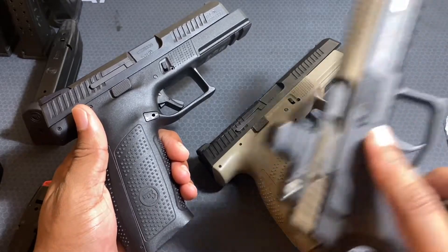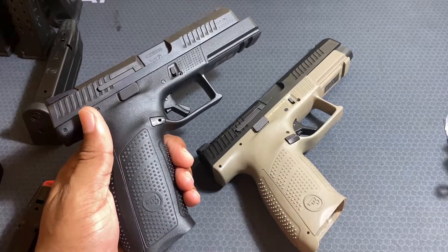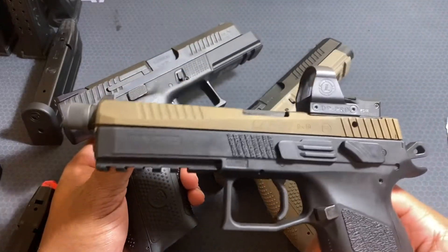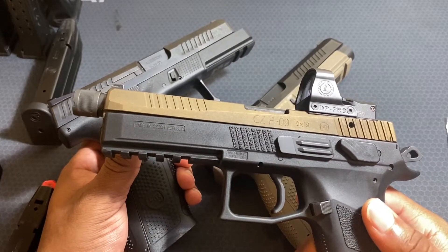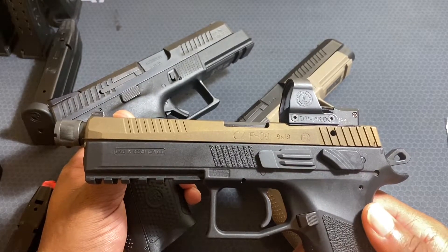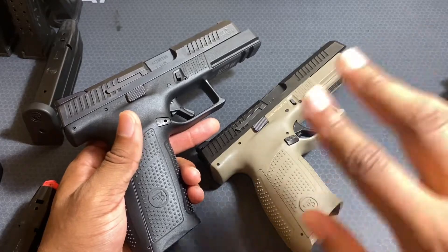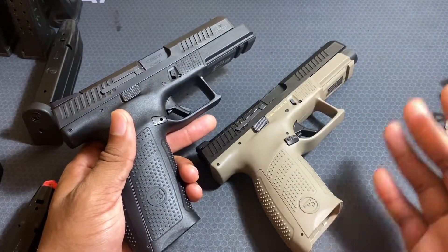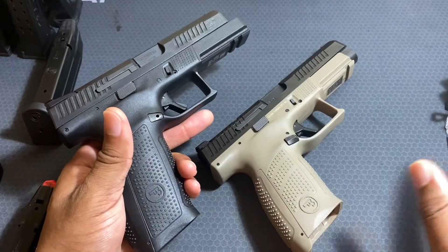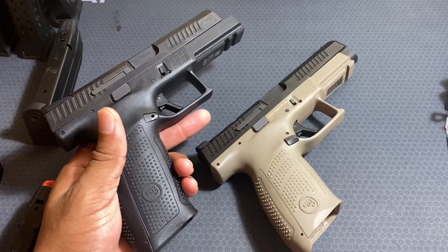If I had to choose between the P10 series and the P09 or P07, that would be difficult — but I might edge it out for the P10. The P09 is probably the handgun I've had the longest and shot the most through, and it's one of my most reliable. These have all been workhorses. CZ has a lot of good options — the 75 series too — but the P10F and P10C are some of the best choices you can make when it comes to handguns. Thanks for watching.